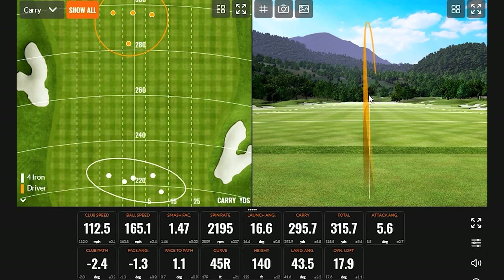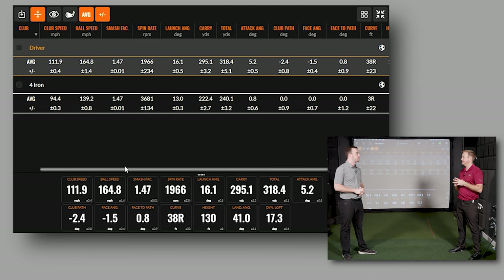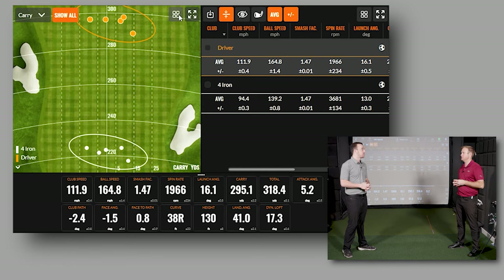That was four iron and driver. Looking through the numbers — there's about 70 to 80 yards of gapping to figure out here. Four iron was basically 220 carry, going 240 total, which is usually what I expect. Driver is sneaking up there — swinging about 111-112 miles an hour, getting 295 carry, going 317 total. It's nice to get that extra distance when I need it, which will give me shorter shots into the greens.